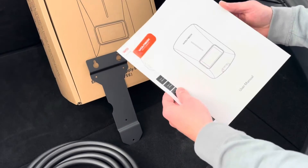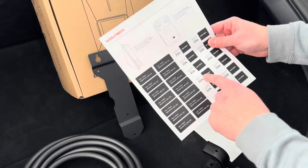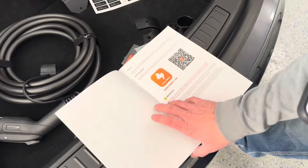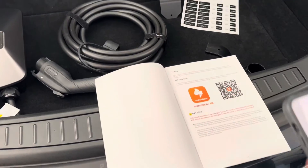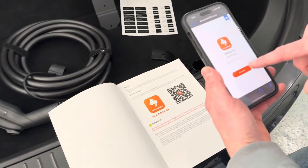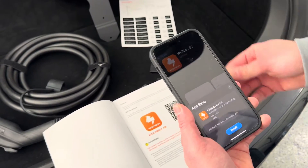The instruction manual is very well written with nice pictures. It goes through the installation and setup. It also has stickers you can put on the bottom of the charger or your breaker box that show what amperage you're charging at. Right when you open the instruction manual, there's a QR code to find the Wolfbox EV app. The charger is Wi-Fi and Bluetooth enabled, so we'll be able to connect it to our Wi-Fi network and Bluetooth it with our phone. We're going to download the app.